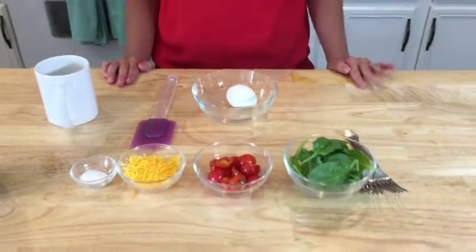You can really choose any vegetables that you like and it'll work. I just like spinach and tomato. The egg in a mug is only going to take about three minutes.